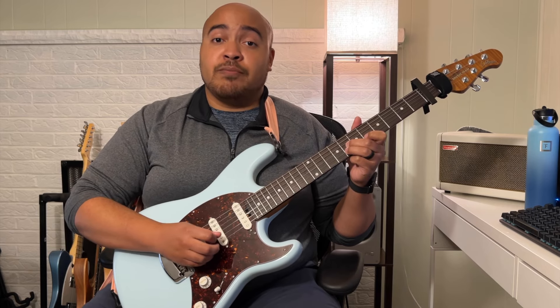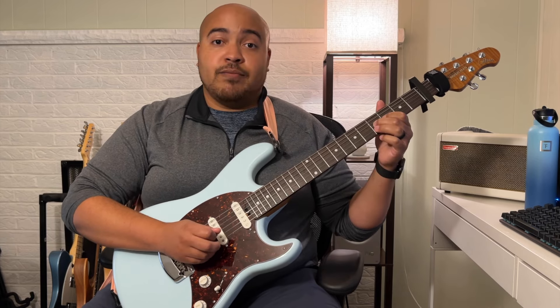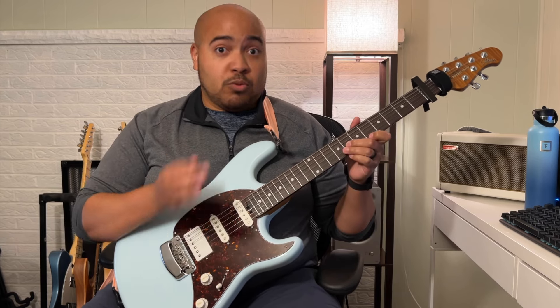Then shift that finger you just hammered onto down one string to the B string. Drop your middle finger onto the eighth fret of the G string, back up to the B string, back down to the G. Six, eight on the B string, and then again on the G string, eight. Slide down to the fifth fret.